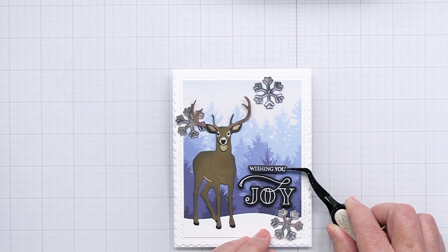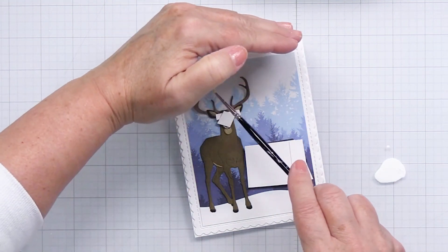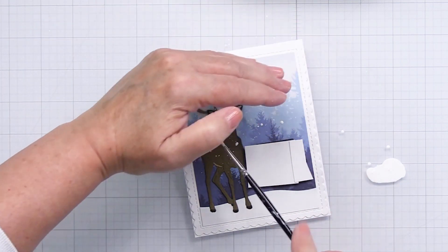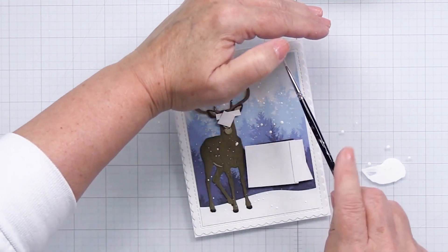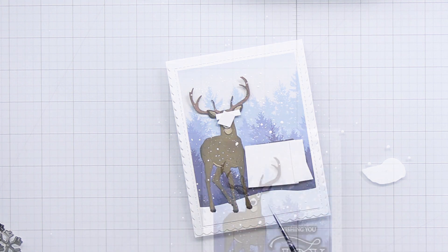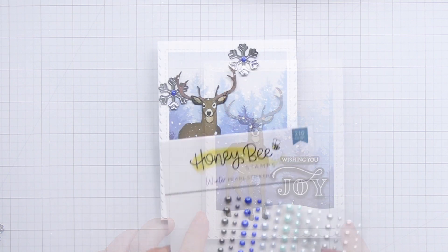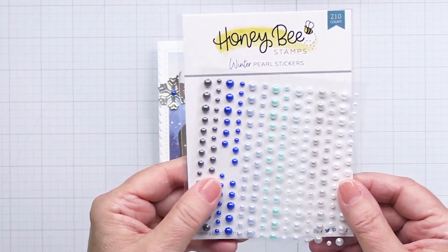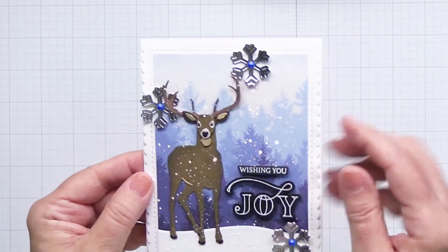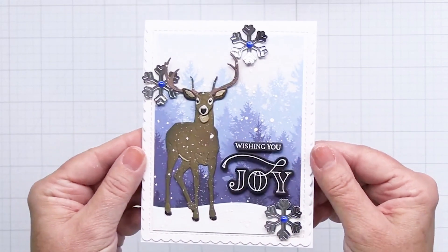Now I'm ready to add a little bit of white splatter. I've covered up the face of the deer and the sentiment so that I don't distort those areas with the white paint, and I'm going to generously splatter on this white paint just to add that look of falling snow. Once that's dry I'm going to add the gorgeous winter pearl stickers — I've used the medium size blue ones at the center of each snowflake — and the snowflakes have been added in a visual triangle arrangement on the project.